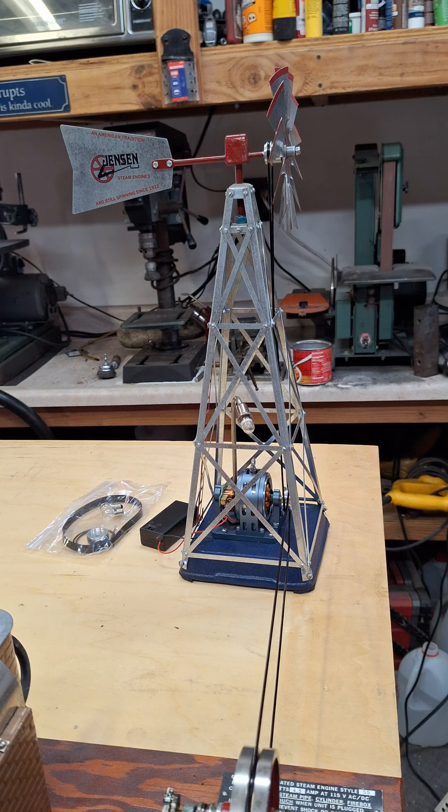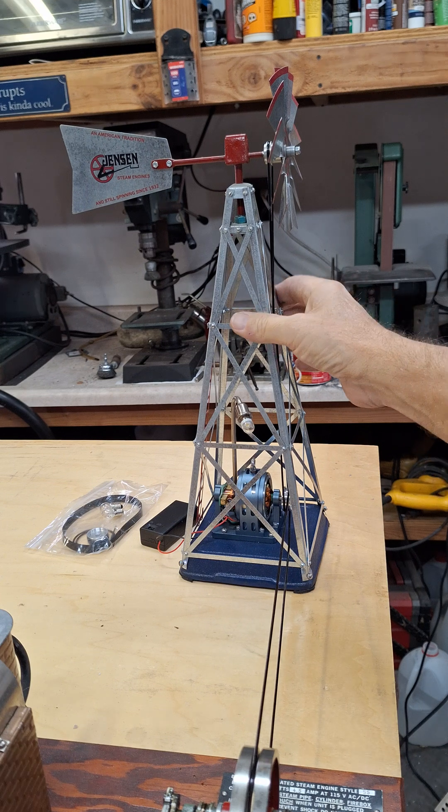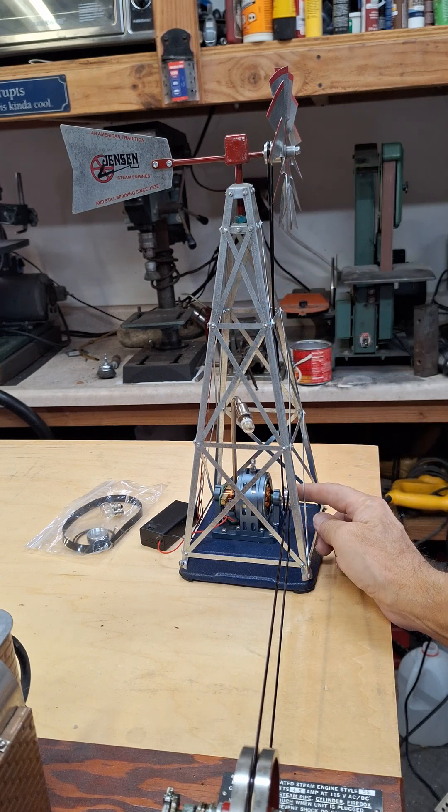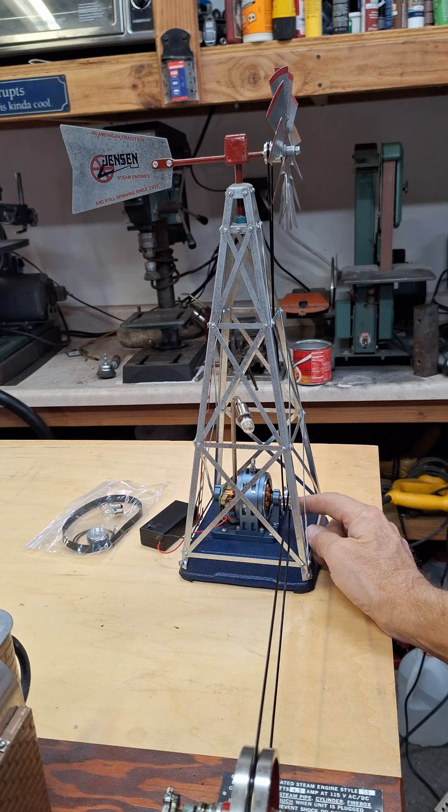Hi folks, St. Paul's team here with something pretty unique — I've not done one of these before. We have an Aero windmill assembly, and it's made to run off of this generator. It's either an electric motor or generator, your choice.